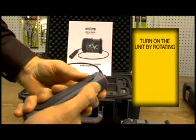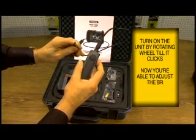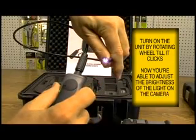This switch over here is your on and off. When you turn this on, you can adjust the intensity of the light.